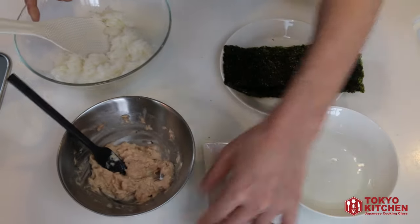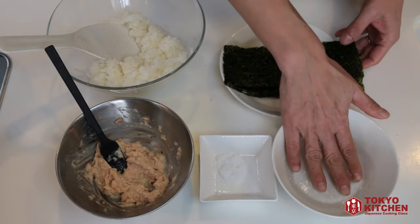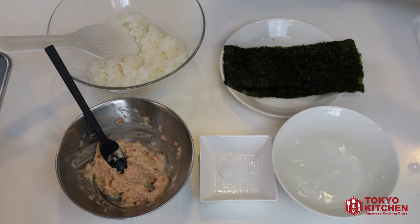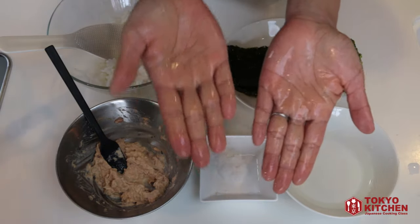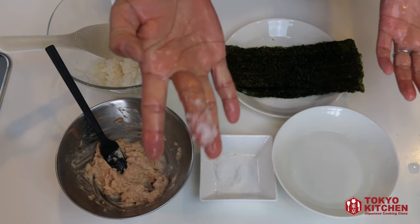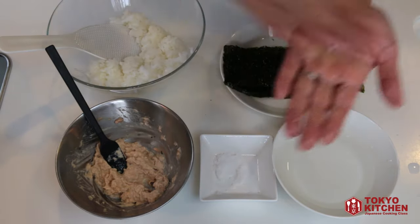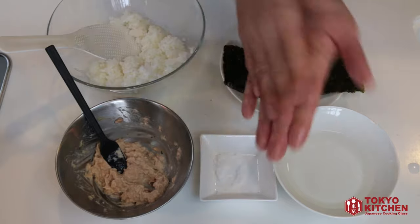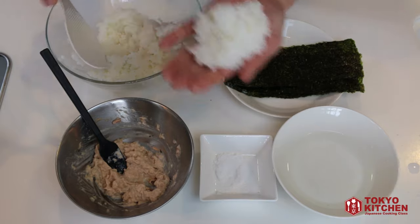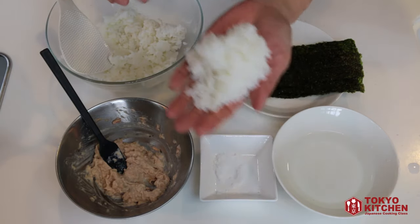Prepare a bowl of water to keep your hands wet. Wet your hands using this bowl of water — coat the palm completely, but not too soggy. Take about this amount of salt and grab it all over your hand. Then take about a handful of rice.